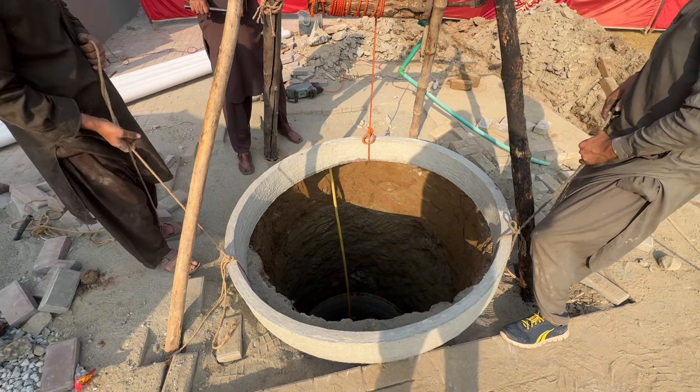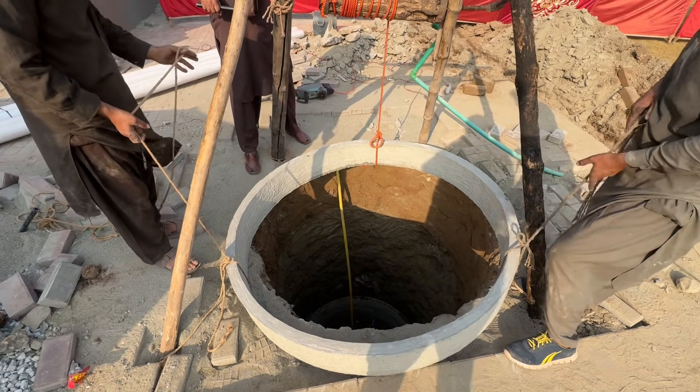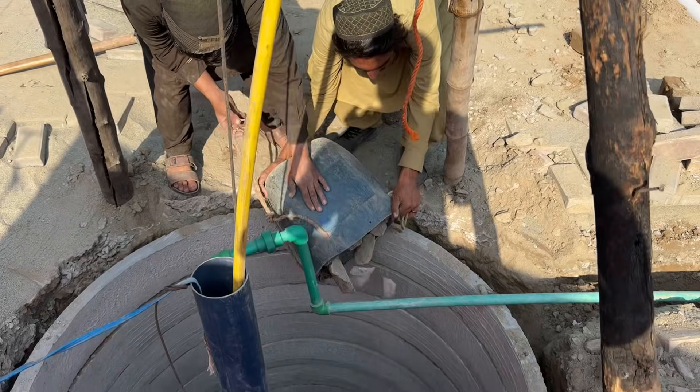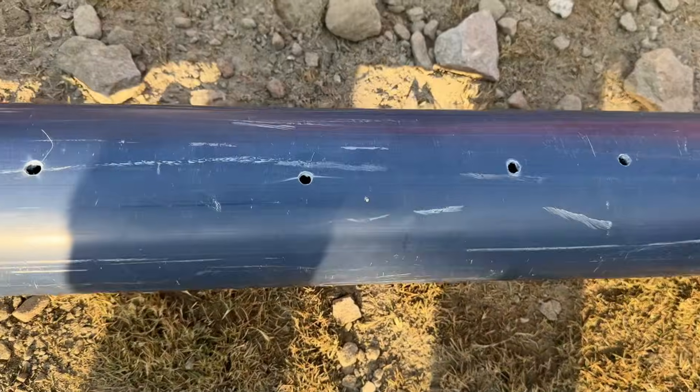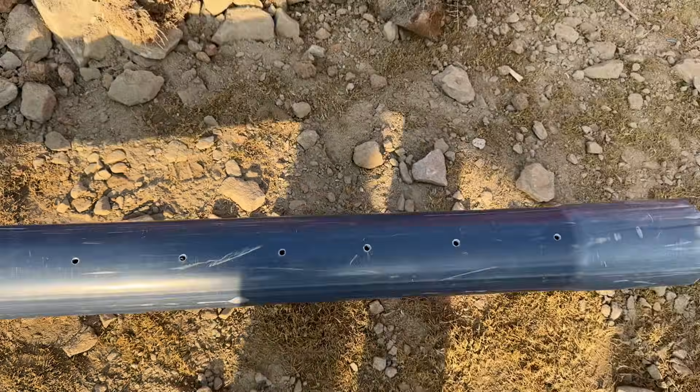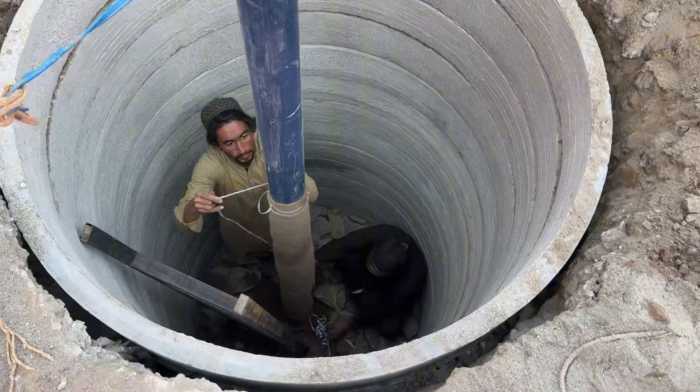After digging, lower concrete rings inside the entire depth to protect the walls from collapsing and to ensure long-term stability. At the bottom of the pit, make four feet of tiny holes in the bore well pipe, then wrap it with geo-fabric or jute cloth and fix the pipe again.